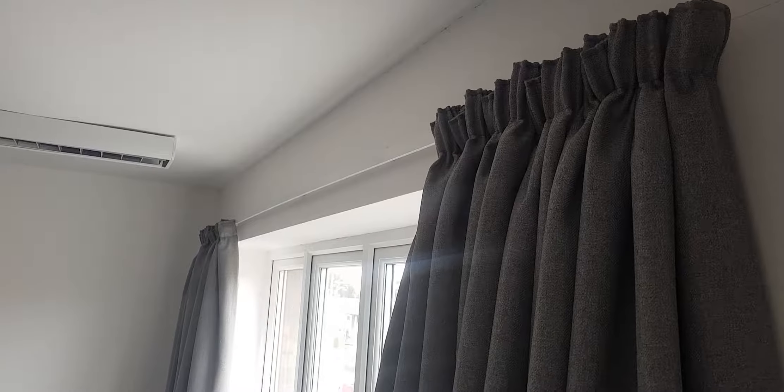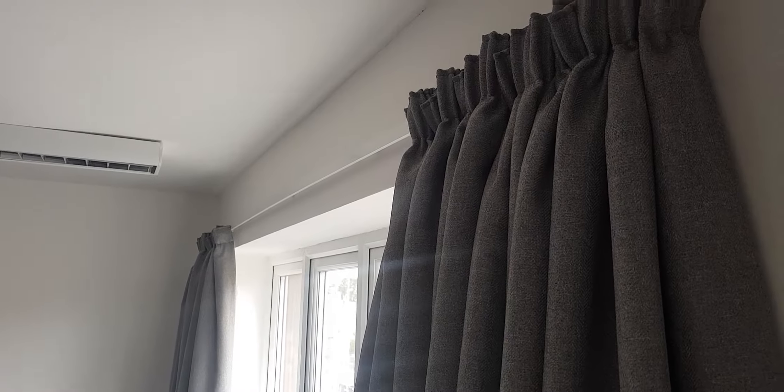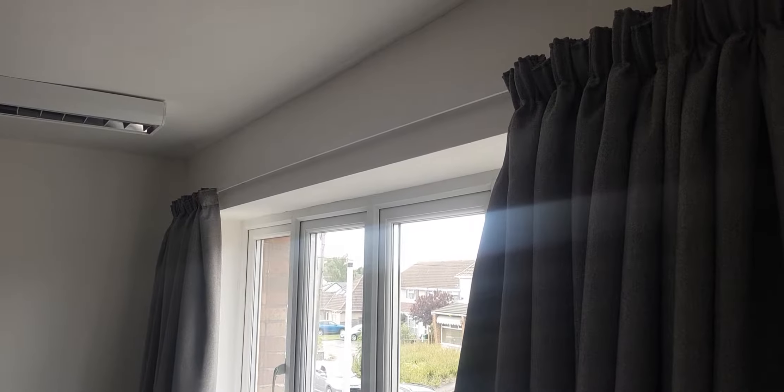Hello and thank you for watching this video on our Superglide corded track. It's a low-cost corded option. As you can see, we've got some pencil pleat curtains on a three metre rail here. The rail itself is an aluminium track with a corded operation. The corded operation is fixed to the wall using a cord tidy to make it child safe.